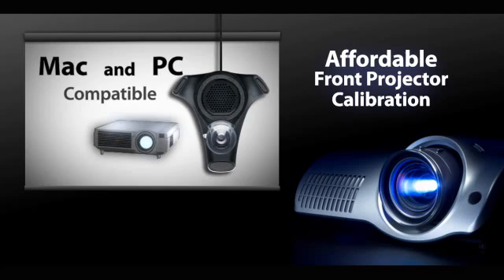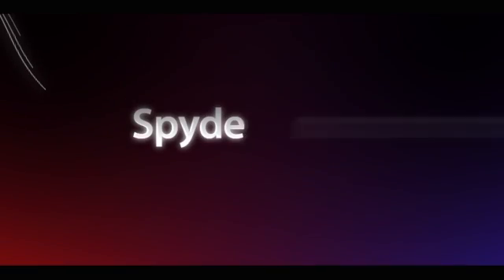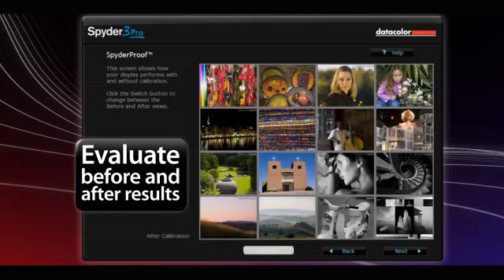The calibration software runs on both Mac and PC platforms. The unique Spyder Proof function gives you a series of carefully selected images to evaluate before and after calibration results.